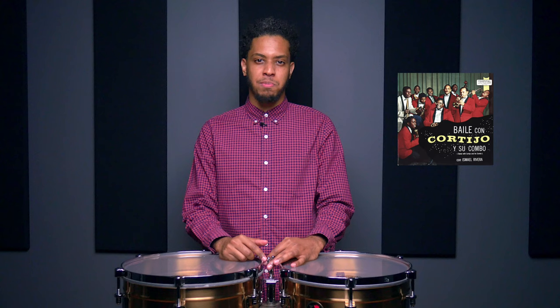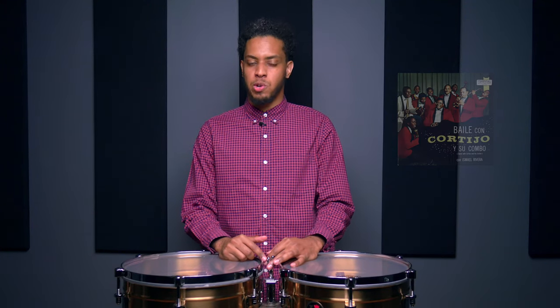Al principio del siglo XX, la bomba era música marginalizada que se enseñaba a través de una forma oral. Hasta que en mitad de los años 50, el gran percusionista Rafael Cortijo formó Cortijo y su combo, cantando Ismael Rivera. Con este grupo, Cortijo tomó este género y junto a la plena lo grabó y difundió mundialmente. Así que entendiendo el patrón principal, vamos a orquestarlo en el timbal con dos variaciones usadas por Cortijo.